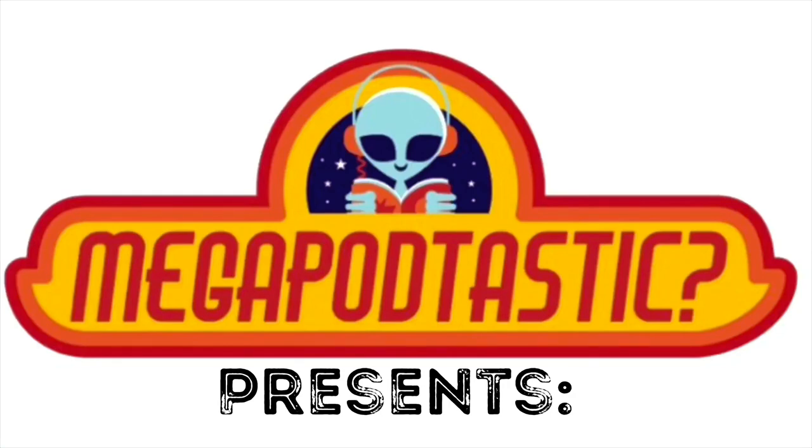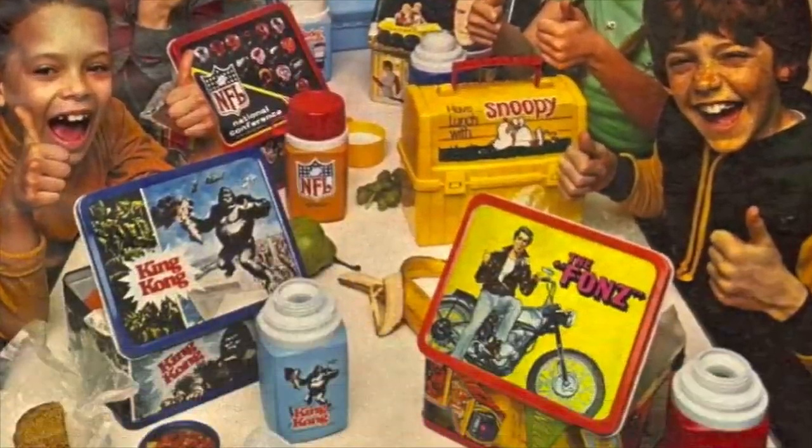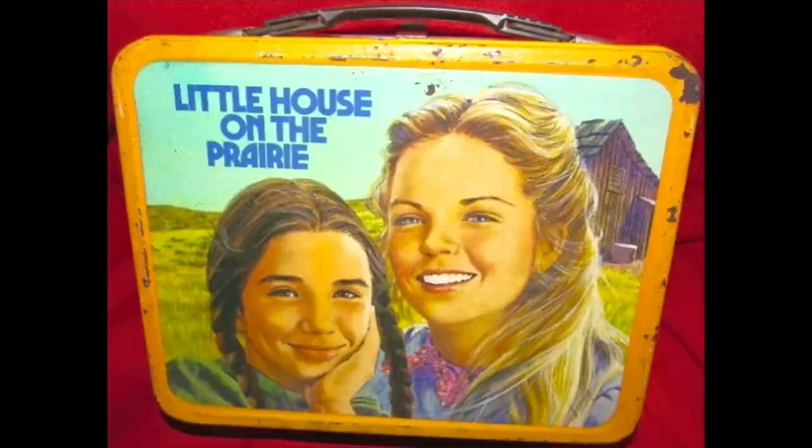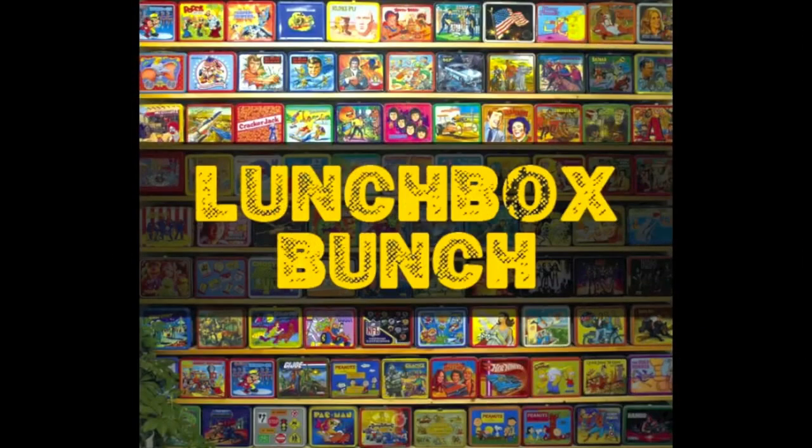Megapodtastic! Good morning Megapodlings. Crazy Joe and Dave. It's another week — completely different week. We came back and put on the exact same clothes. We wash them though. Down at the stream, I just throw mine in the trunk of my car. I just bang it on some rocks. I will change my glasses though — I got my Cookie Monster glasses on right now.